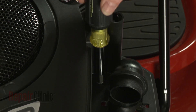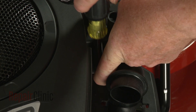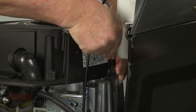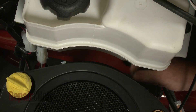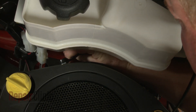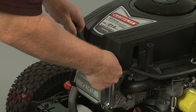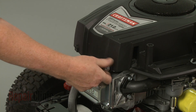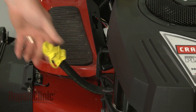Use a quarter-inch socket or nut driver to unthread the screw inside the filter housing. Now use a 3/8-inch socket or wrench to unthread the four blower housing mounting bolts. Detach the oil drain tube and lift off the blower housing.